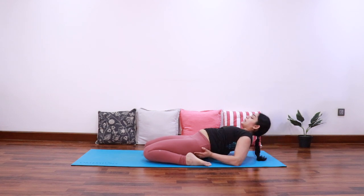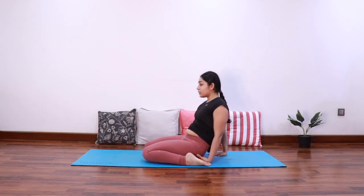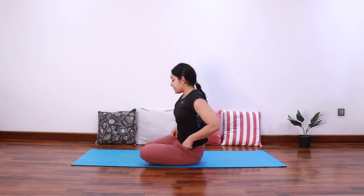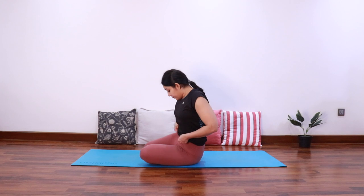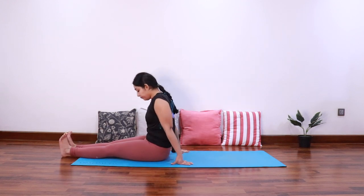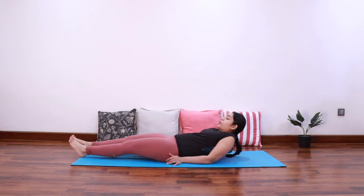Then again taking support of your elbows, come up and extend both the feet forward. Now we are going to do Supta Konasana, which is similar to Halasana. So lie down on your back.